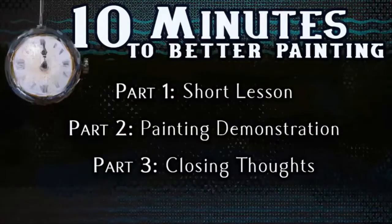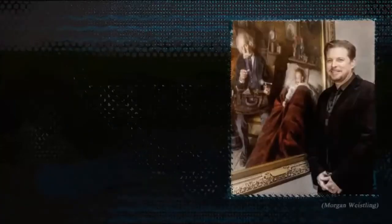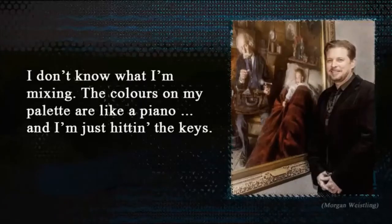Break out your pocket watch and your paintbrushes because it's time for episode 5 of 10 Minutes to Better Painting. I'm your itinerant host Marco Bucci. Let's roll right into part 1. Say hello to multiple time Plein Air West winner Morgan Weisling. When asked about his color mixing, Morgan said: 'I don't know what I'm mixing — the colors on my palette are like a piano and I'm just hitting the keys.'